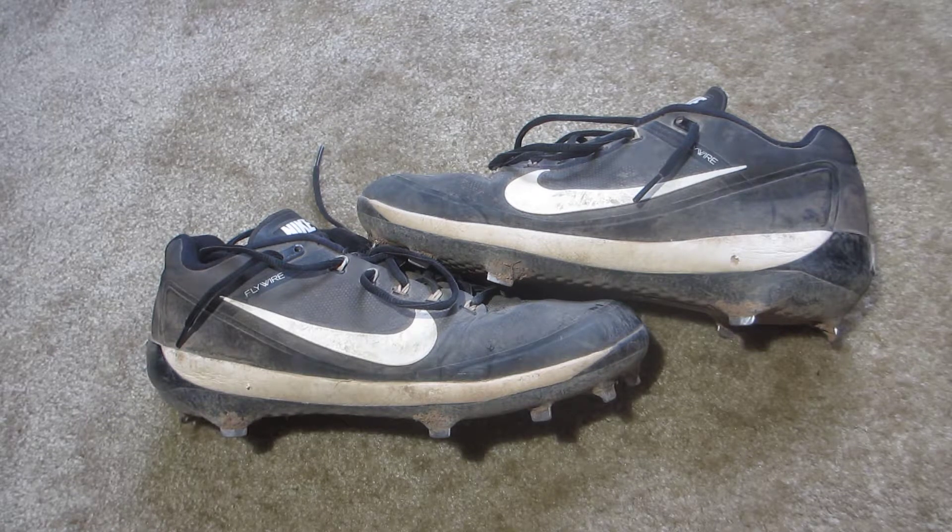Overall these cleats are a decent pair to play in, but the two major problems for me were the lack of cushion and the heel lockdown. I wish Nike had actually put an air unit in there instead of just a full-length Phylon midsole, because that would have made it a much more comfortable ride and a much better experience to play in.